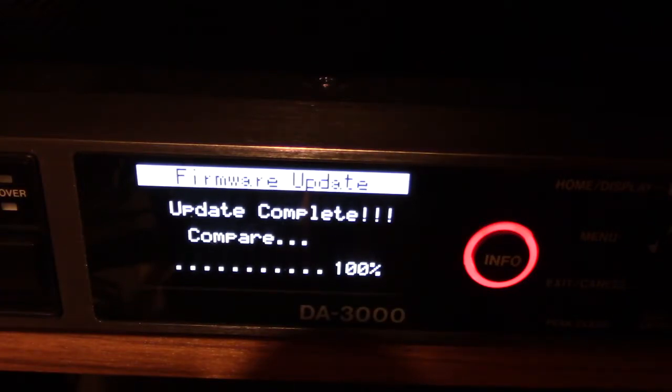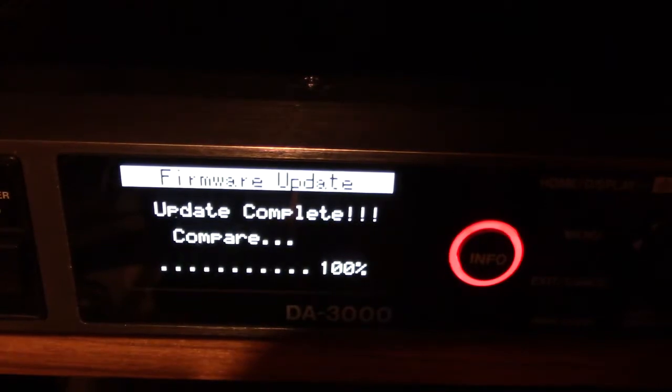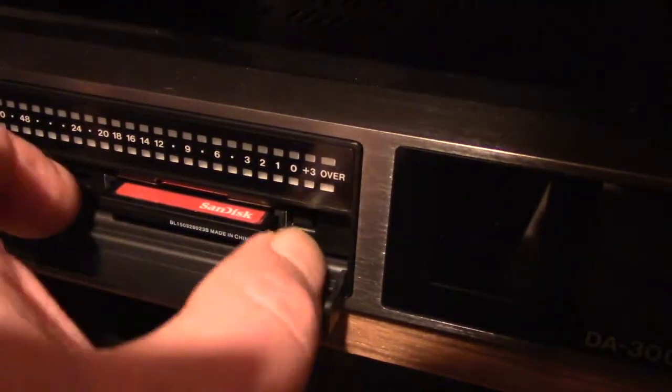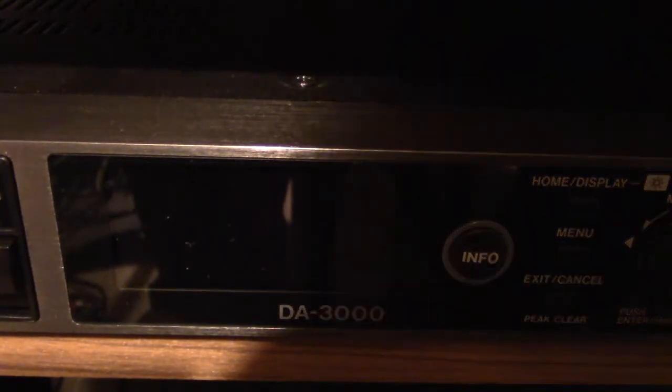It says 'Update complete — compare 100%.' I press the button again and it confirms: firmware update compare 100% — it's done. The instructions say to turn off the power at this point, so I'm turning it off, then ejecting and removing the compact flash card.